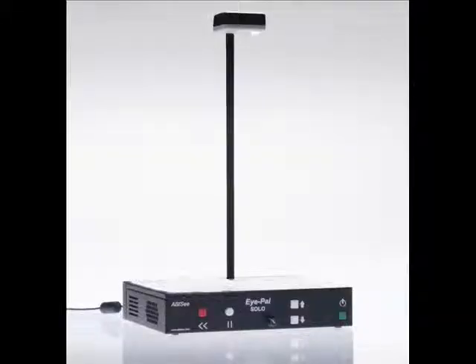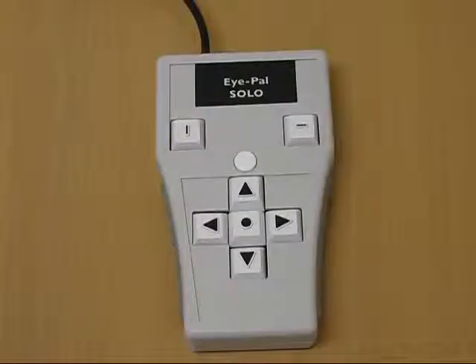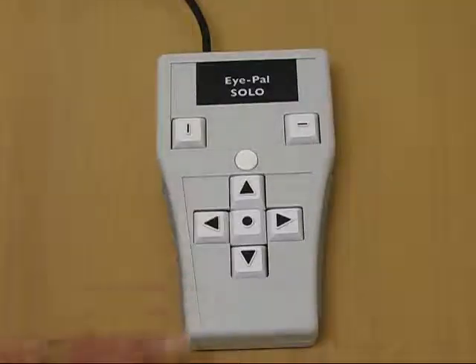Want to go back a word? No problem. Let's locate the left arrow on the keypad. The left arrow is marked with a raised arrow and is to the left of the center button. The left arrow will read the previous word out loud. Each time the left arrow is pressed, the next previous word will be spoken out loud.